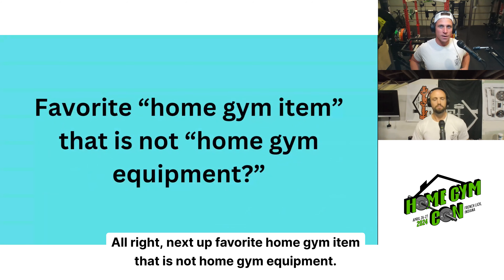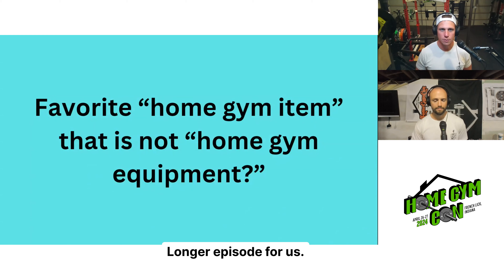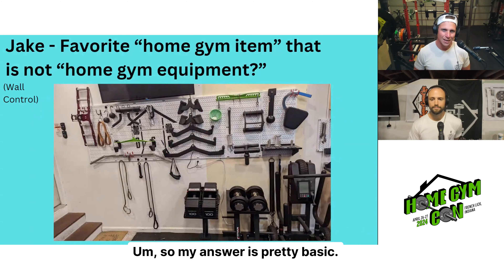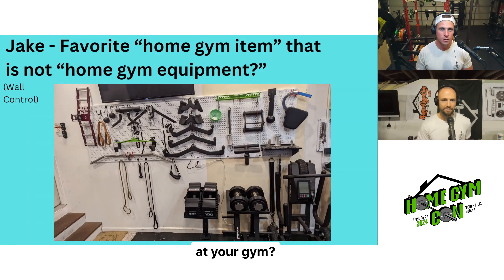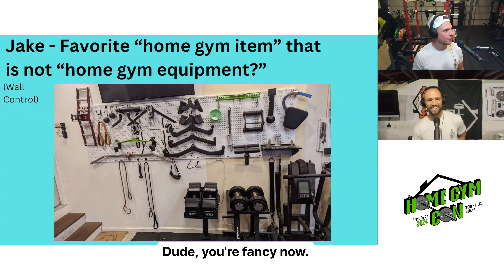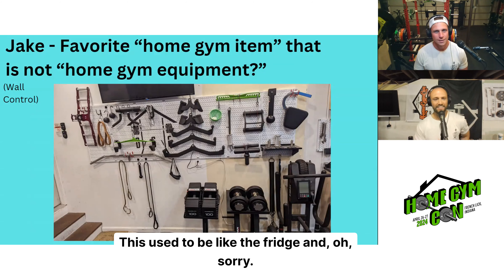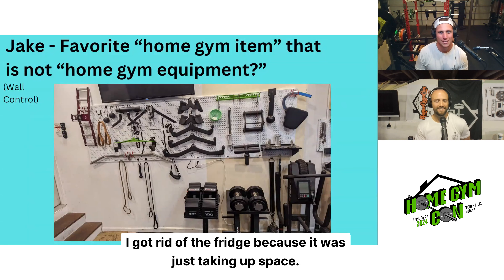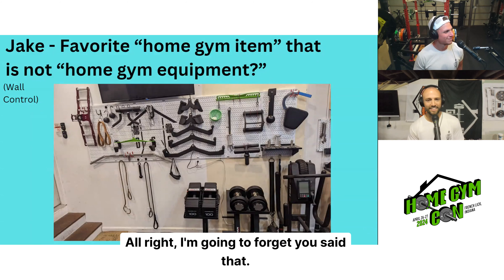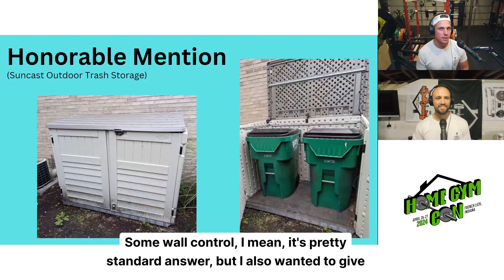Next up: favorite home gym item that is not home gym equipment. My answer is pretty basic — it's wall control. Pretty standard answer, but I also set some up at your gym. I also wanted to give an honorable mention: for years I had trash cans in the garage that would smell bad and take up precious space. I got a Suncast brand outdoor trash storage unit — about $400-$500 — put it on the side of the house. It's cleared a lot of space in the garage and keeps the smell out.